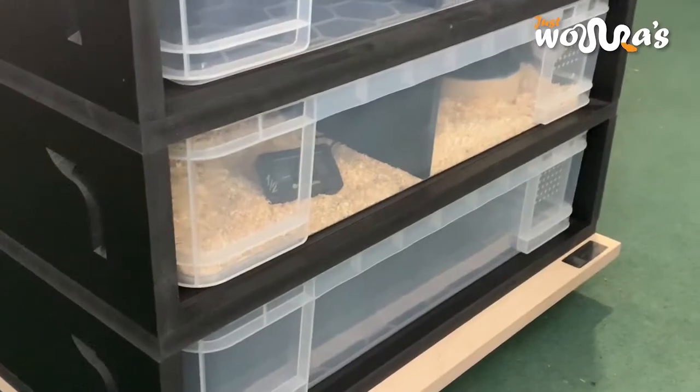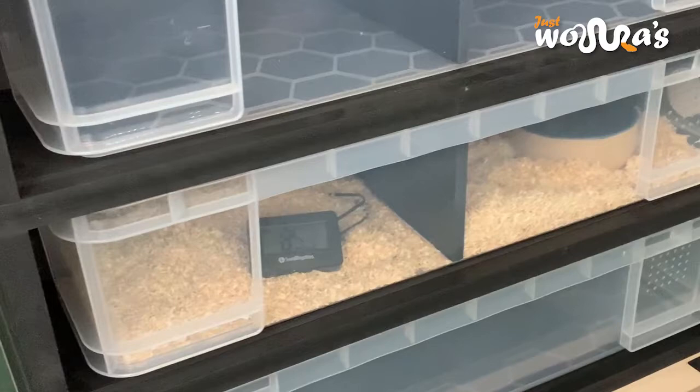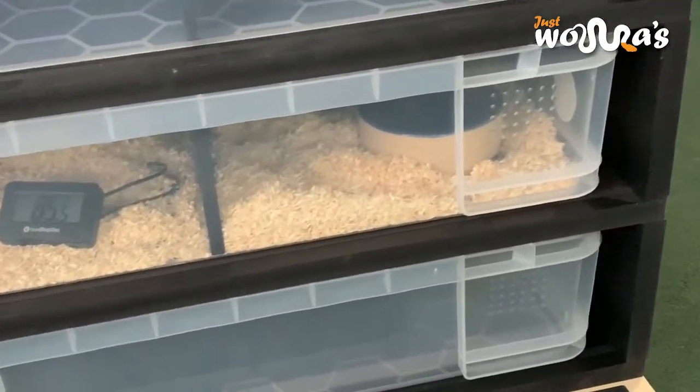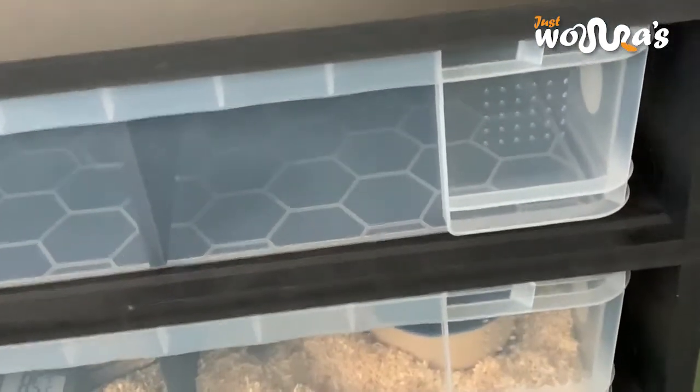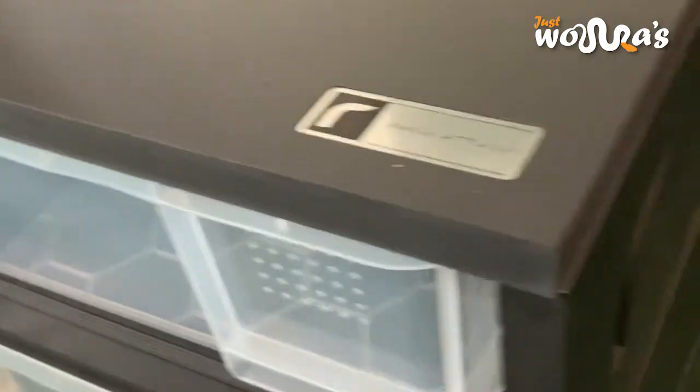Finally, finish off by adding the other levels. I think the hatchling rack is a brilliant design and the quality is outstanding. I love the fact that it's modular so you can build as your collection grows or pack it away if no longer needed.